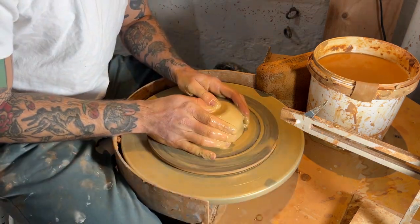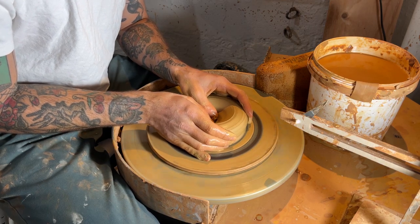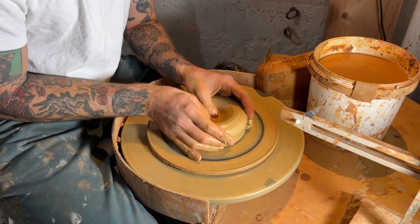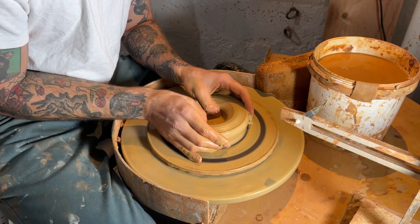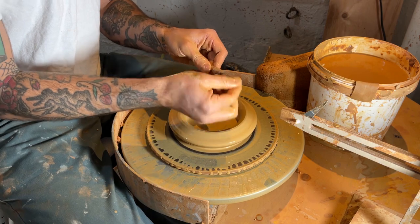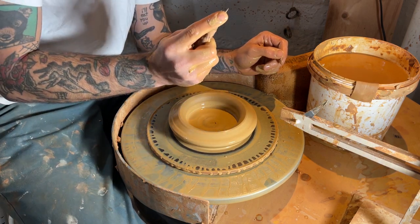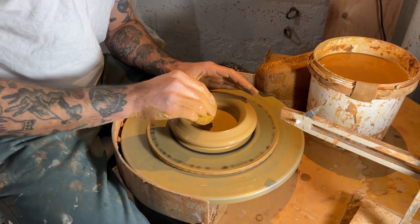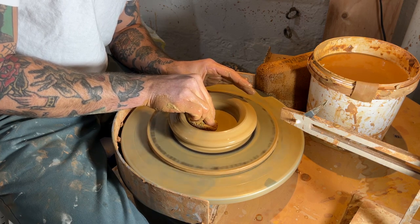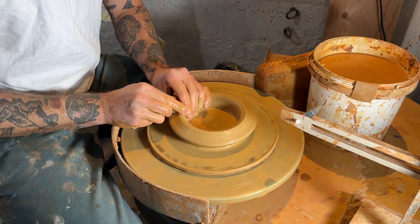Nice little centered piece of clay. Now I'm just going to open up that ball using my two thumbs. This next step is pretty crucial for setting yourself up for some nice even walls. I drag both of my thumbs across just to get a nice flat even base. Here I'm using my needle tool just to check the depth of that clay. It looks pretty decent. I don't do too much trimming on these types of bowls. This is kind of like a ramen bowl and I leave them with a flat bottom, so I try to get away with as thin a bottom as I can. There I'm just compressing the clay to make sure it doesn't crack when it's drying or in the kiln.